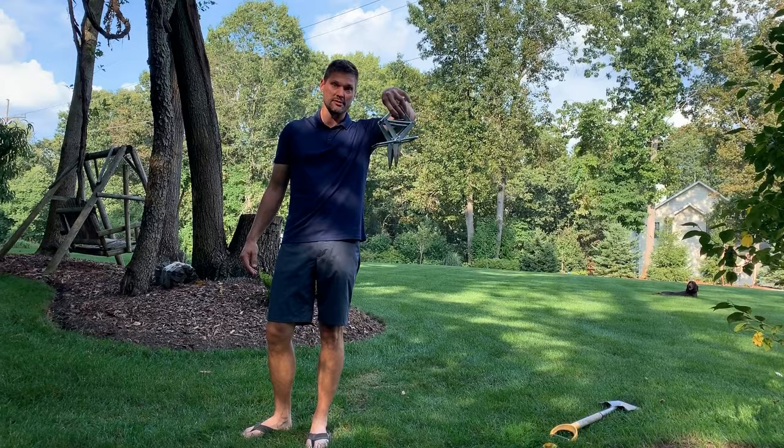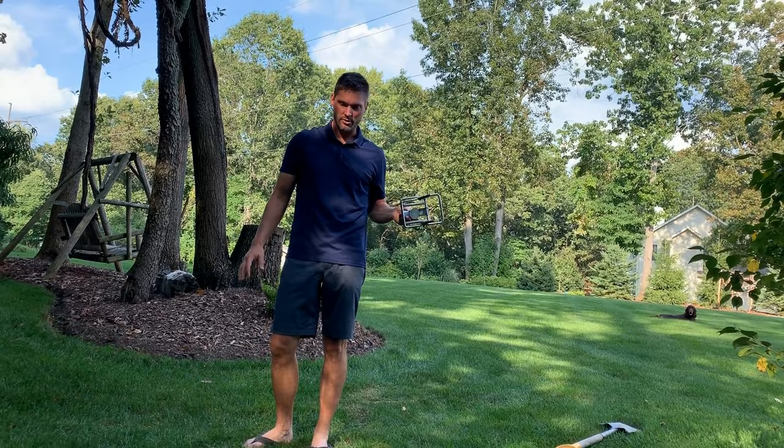I'm going to tell you the number one most effective way to kill a mole, and that's one of these things — a scissor trap. Number two, you've got to put it in the right spot.